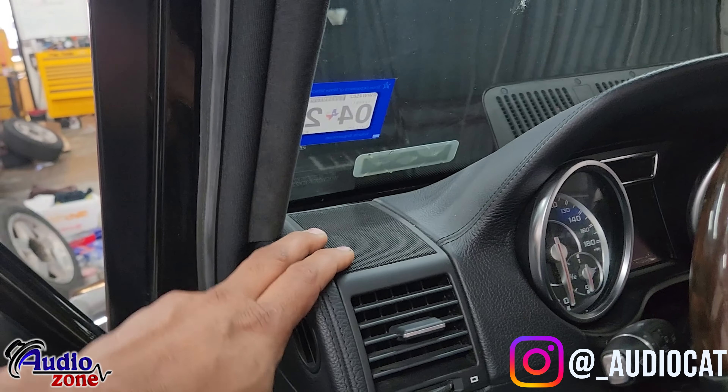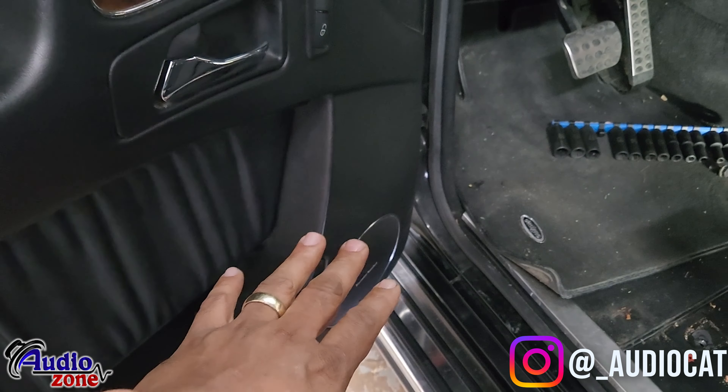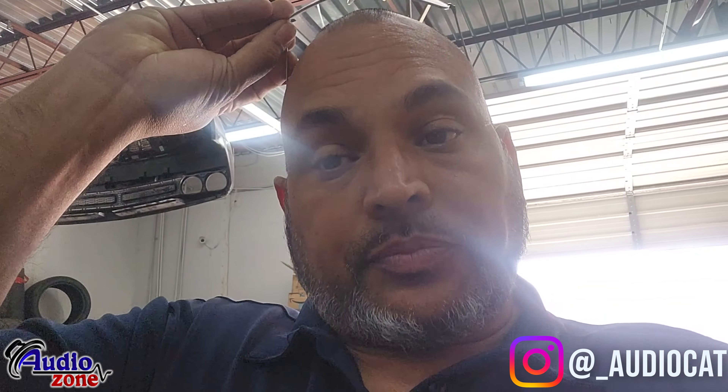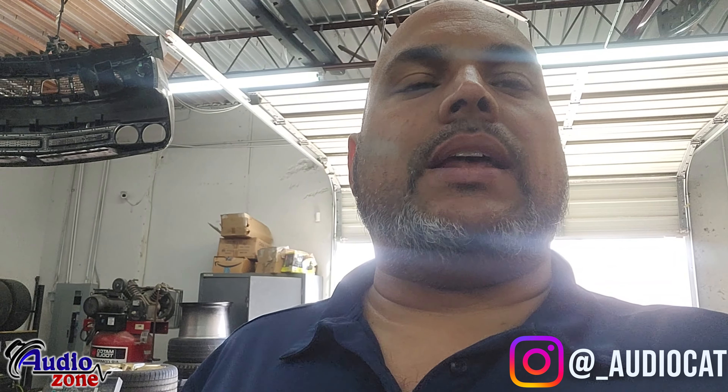I'll explain why the LC7 is important. The factory amp is normally tuned to 120 to 140 hertz and above — that's more high-range. The front is more mid-bass and mid-range, and the back is more full-range. If we just grab the high-to-low signal, all the vocals in the car are going to be very high-pitched and not full range. We want complete audio so we can do our own tuning on the build.